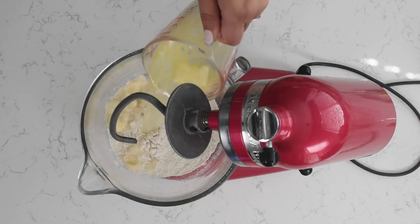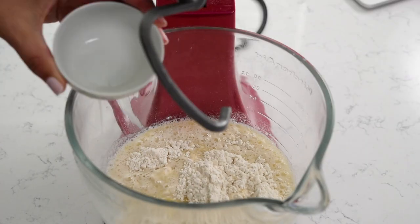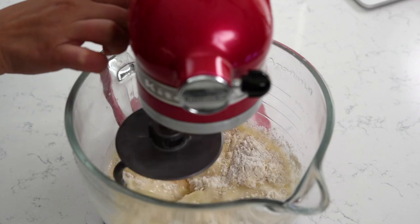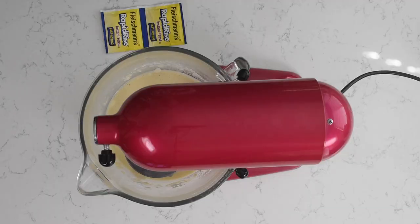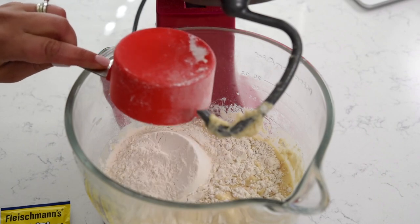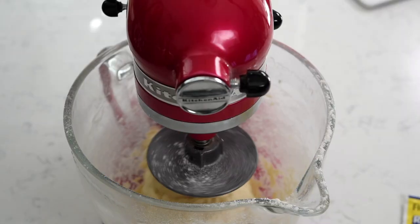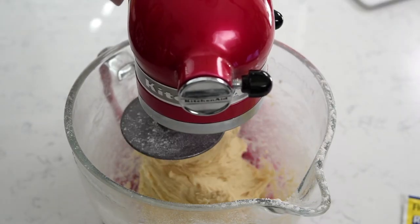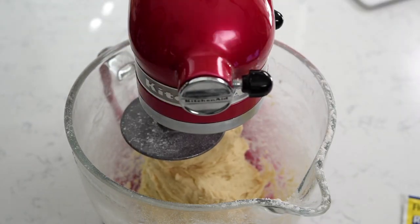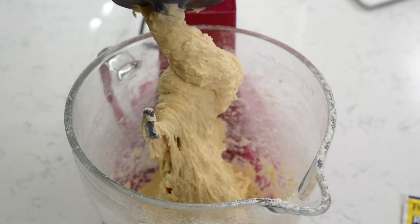Add the wet ingredients to the mixer along with the dry ingredients and one egg. Beat that at medium speed for two minutes. I started with two cups of flour — now I'm gonna add one more cup of flour and continue mixing. I'm gonna continue mixing and adding flour until the dough comes together and forms a ball. I don't want to add more than five cups of flour, but most likely I'll add between four and a half and five cups.